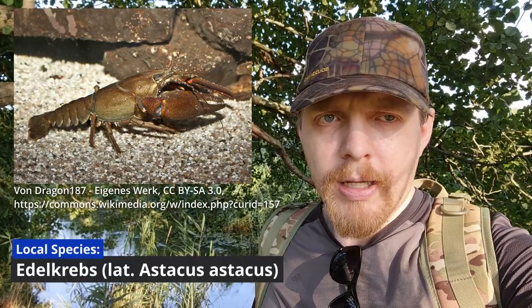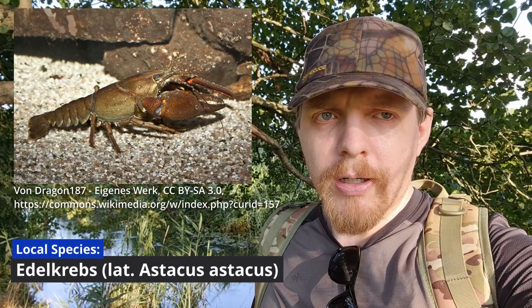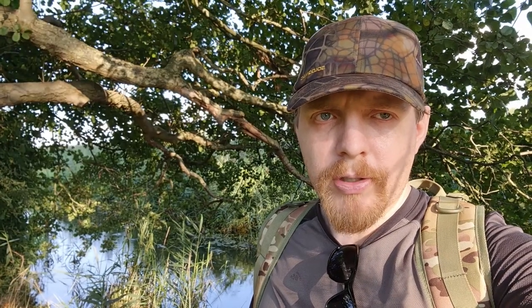The signal crayfish transmit the crayfish disease onto our local species, and our local species are not immune. It's not really an infection — it is spores that get into the system and then there is some fungus growing on them. I will link a description of the crayfish disease in the video description.